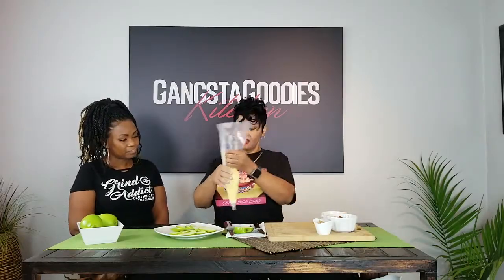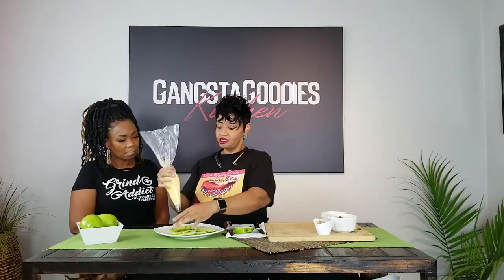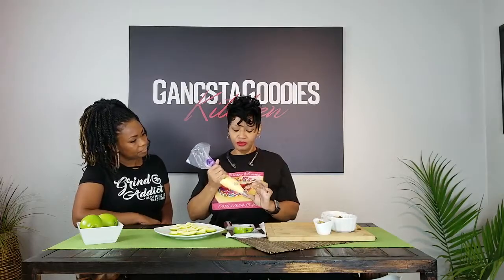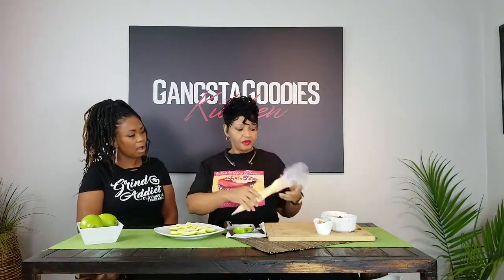I already have the cheesecake cream cheese ready to go in a piping bag. You might want to put a couple of layers on. You can typically get these piping bags anywhere — Walmart, Hobby Lobby, Joann's — and you always need the tip to dispense it evenly.